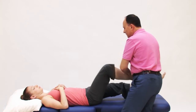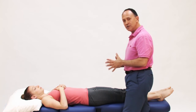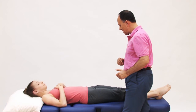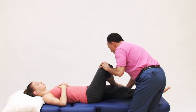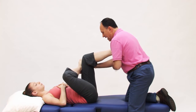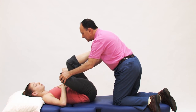One other note: I have Isabel scooted way over toward the side of the table next to me so I can stand and do this comfortably. But if she were further into the middle of the table, what I could do when I perform this stretch is climb up onto the table — either with one lower extremity or with both — and then use my body weight to lean in.